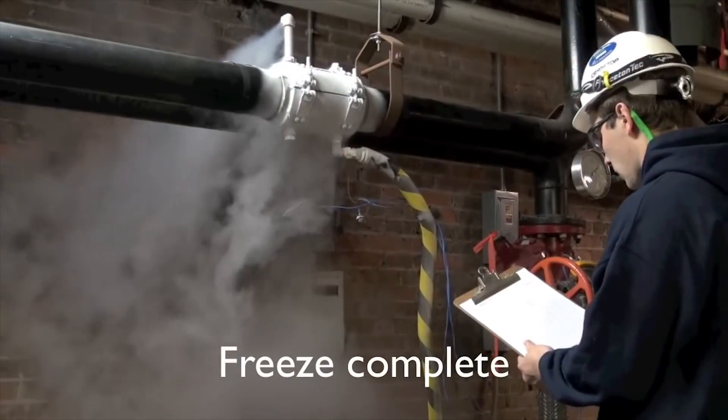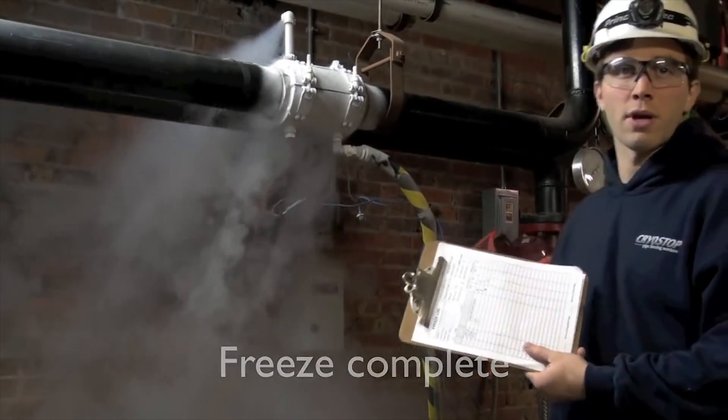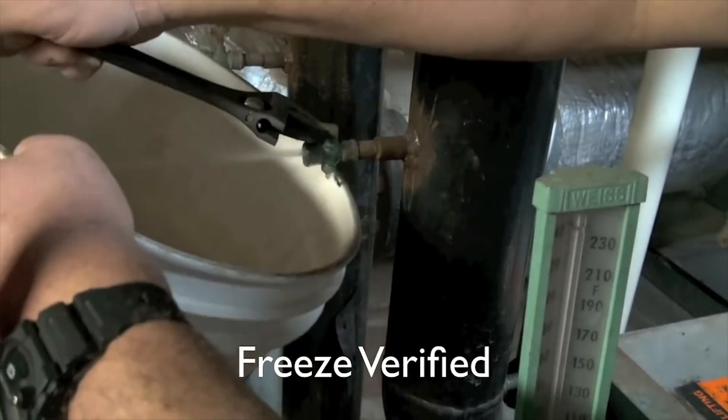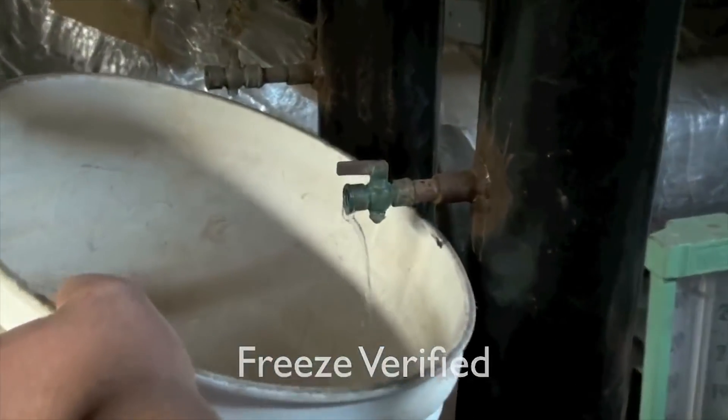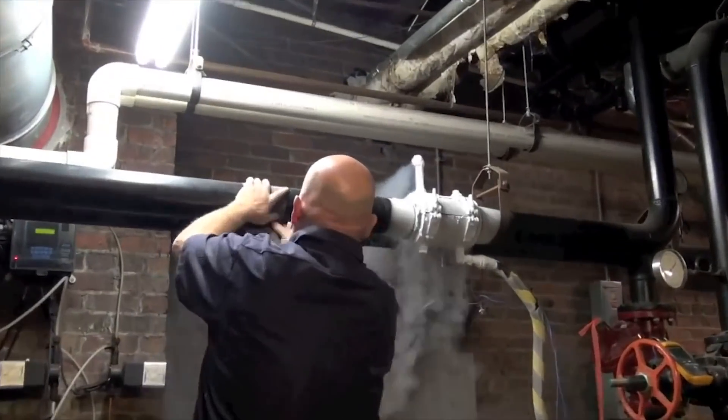Note that there's no leakage of the liquid nitrogen from the chamber. Once frozen, we'll verify that the freeze plug is solid, safe, and workable by finding a vent to drain.